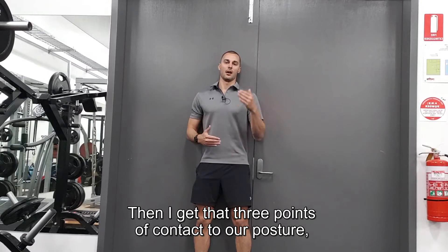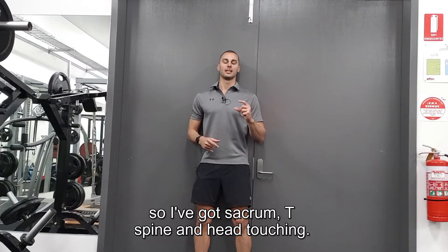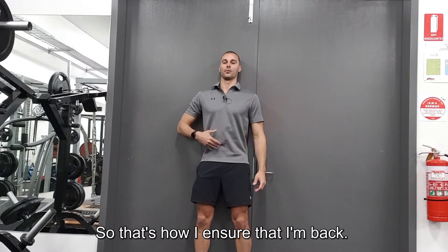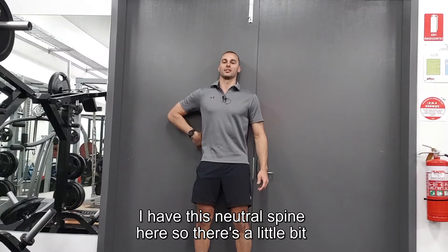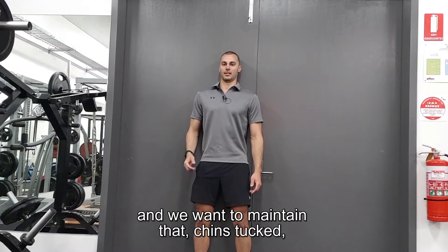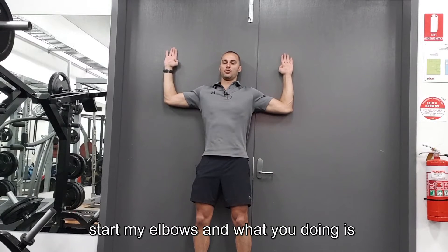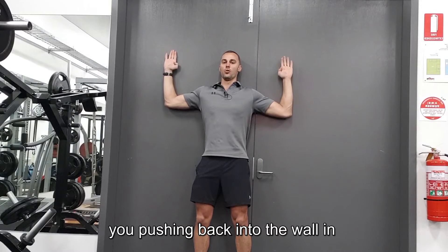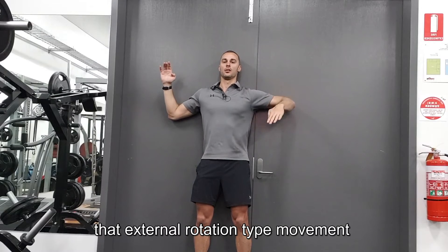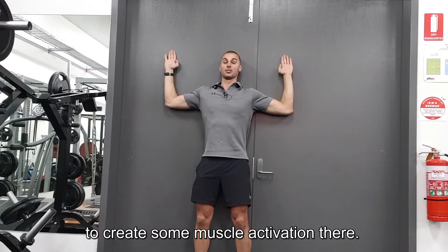Get that three points of contact posture — sacrum, T-spine, and head touching — so that's how you ensure you're back in a neutral spine. There's a little bit of a gap at the lumbar, which is normal and we want to maintain that. Chin's tucked, and you're pushing back into the wall in that external rotation type movement to create some muscle activation there.